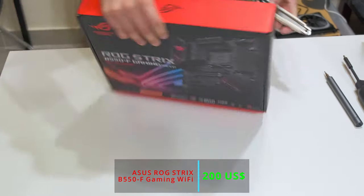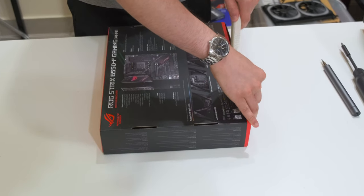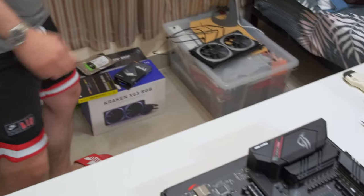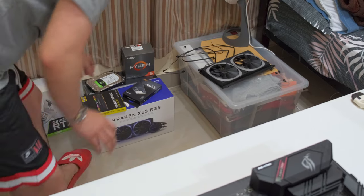So now we will open the motherboard and do a BIOS update to make sure it's compatible with the 5000 series CPUs. Now let's take the PSU — not the CPU, just the PSU. We don't need the CPU for the BIOS update.